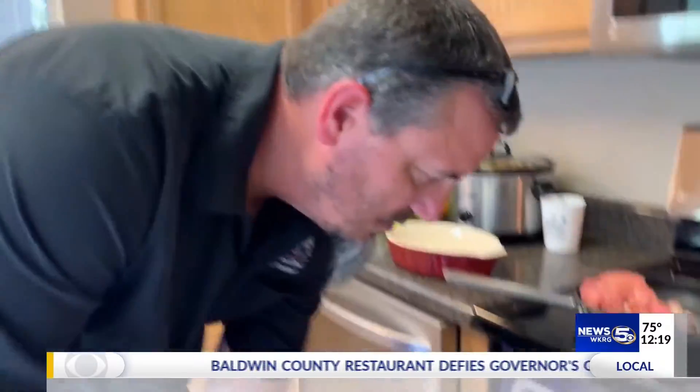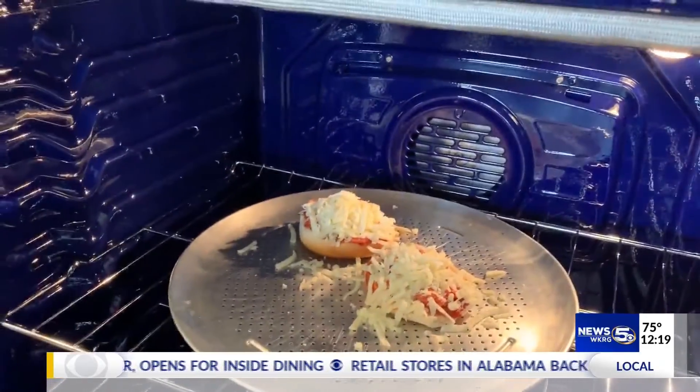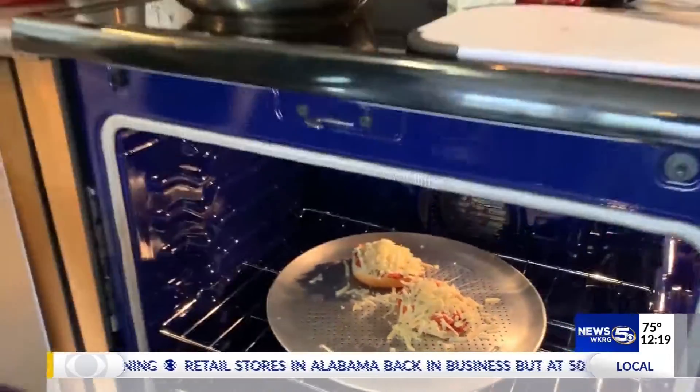We're gonna preheat our oven to 425 degrees. Once it's good and hot, we're gonna throw these babies in the oven and cook them up a little bit. Then about five minutes into it, I'm gonna turn it on broil so that it'll broil and cook everything from the top too.